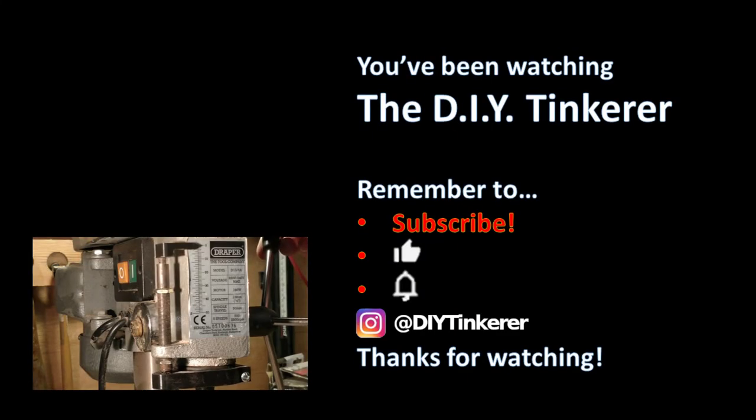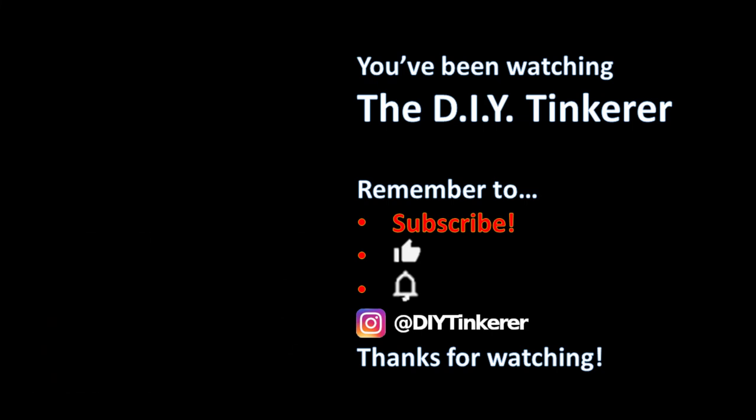I'm really pleased with how this turned out. If you want to make your own, I've left the link to the 3D files in the video description. If you've got any suggestions of mods that you'd like to see me make for the pillar drill, or any that you've made yourself, please leave them in the comments. I'll see you in the next video — thanks for watching. If you like this video, why not subscribe by clicking my logo — it's free — and YouTube will add some of my videos to your feed. Thanks again for watching and I'll see you soon.